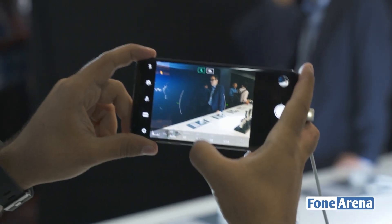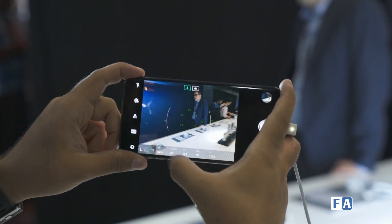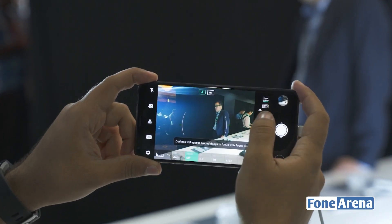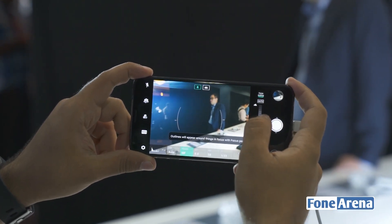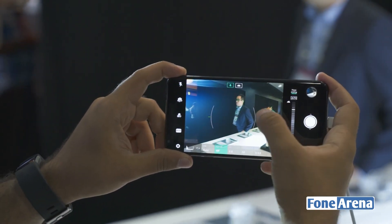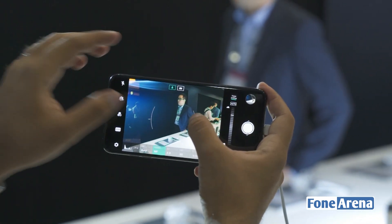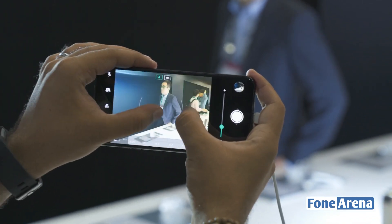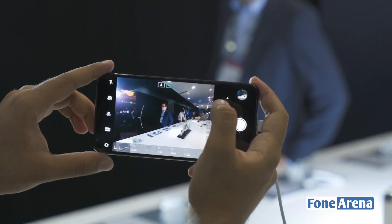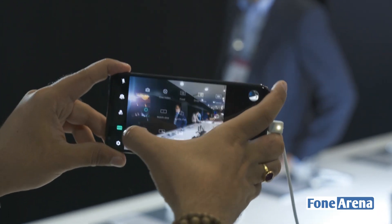As we said, LG really builds features for multimedia creators and there's something out there for everyone. There's a full-fledged manual mode which is extremely robust — you can adjust the aperture, white balance, focus, exposure, composition, ISO, shutter speed, and a lot more. We really don't have the time right now to walk through all of these features, but as you can see LG's feature set is really robust. You've even got focus peaking.